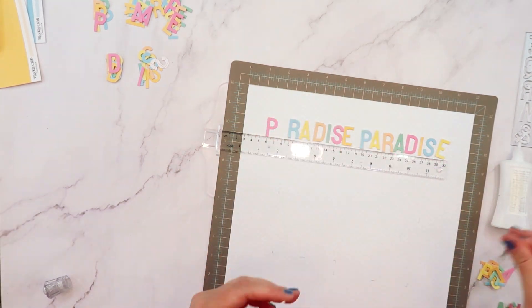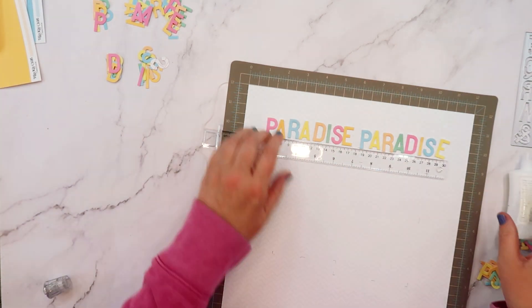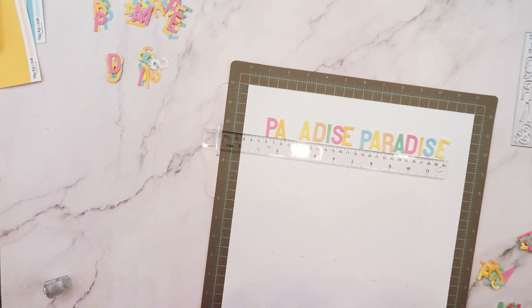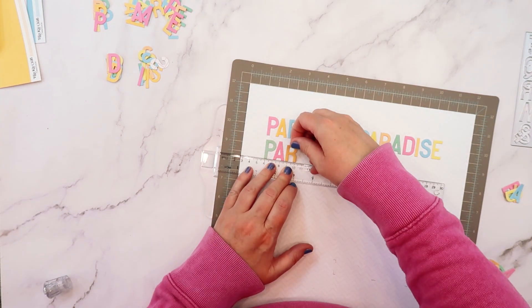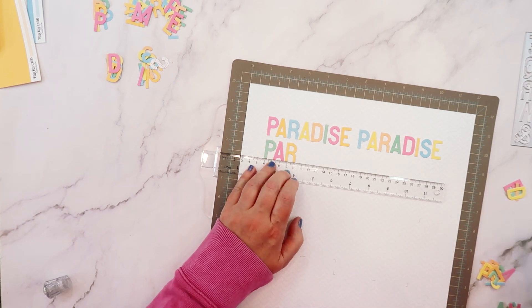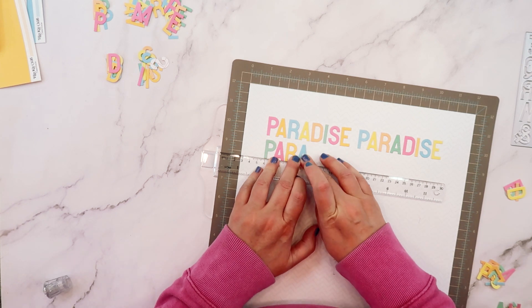These are the Taylor Alphabet dies from June 2023. They're an awesome alphabet — you need these. They're about an inch high and the font is so versatile. I really love it. It pairs great with all the letter stickers we've been getting in the kits and it's a great size to add a bolder word to your title.